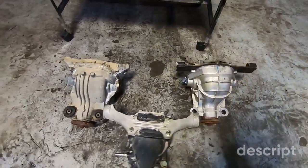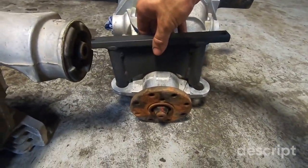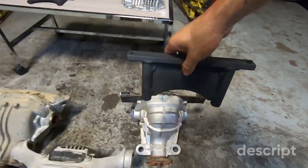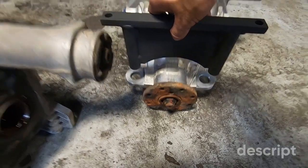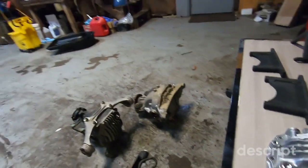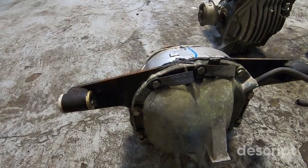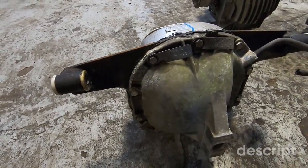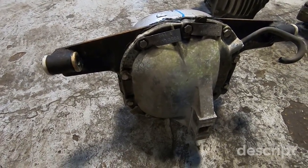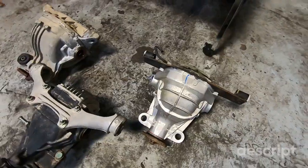There are two different mounts for the Explorer specifically — it's a different size, a different height, and a different width. When you have the bushings in, this is how it needs to go. We have a machined differential cover that we use, and the mount gets sandwiched between the diff and the new cover for clearance purposes. The stock differential cover does not fit at all — you will have to cut the subframe to make it work, and I highly discourage doing so. This also comes with longer bolts in order to mount them accordingly.